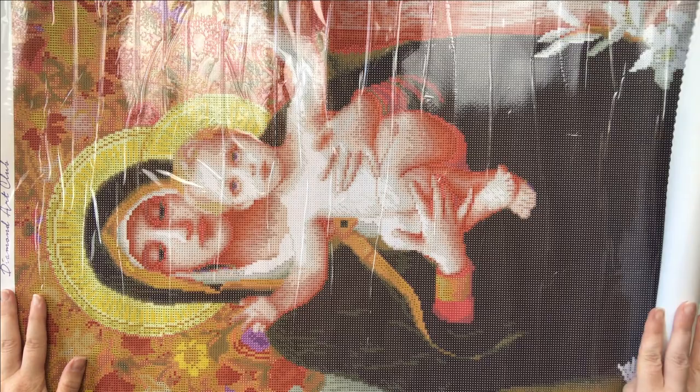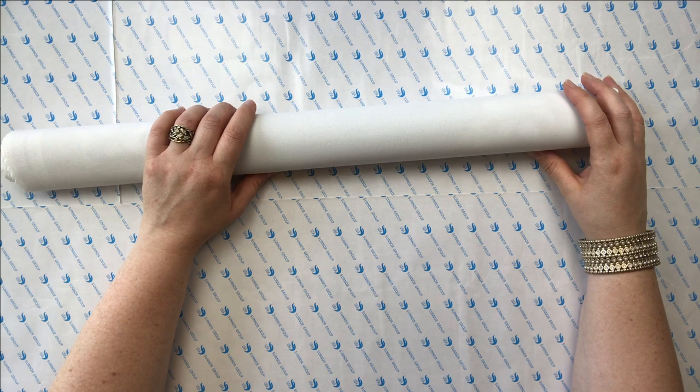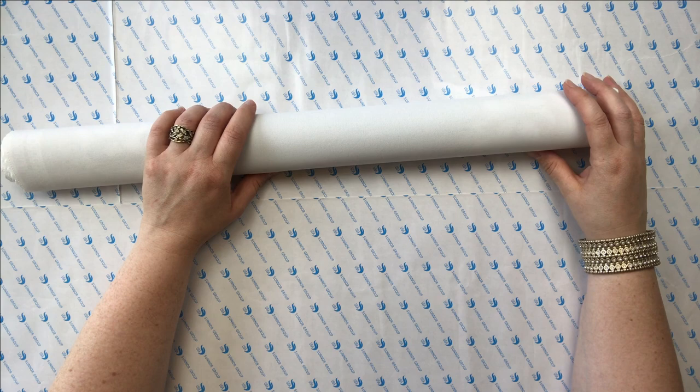I do have a canvas from HomeFun on AliExpress that I finished right away after I received it, and it's hanging in my living room — it's the Lady of Shalott by John William Waterhouse — and it looks just great. So I think the moral of this story is: if you plan to buy a lot of inexpensive canvases from AliExpress with double-sided tape, make sure you do those right away.